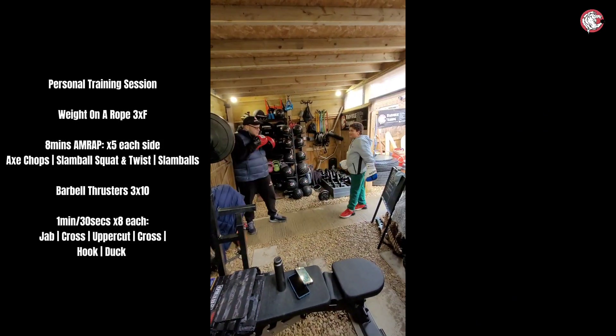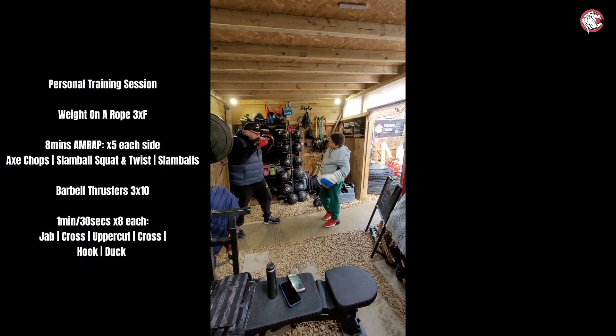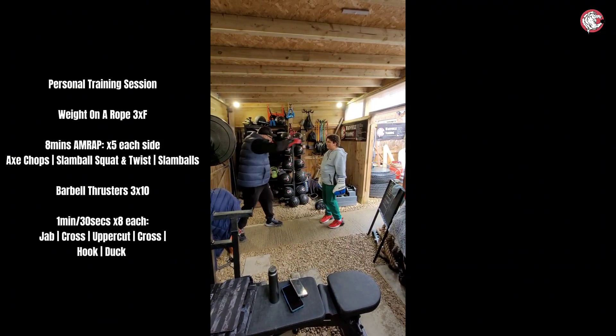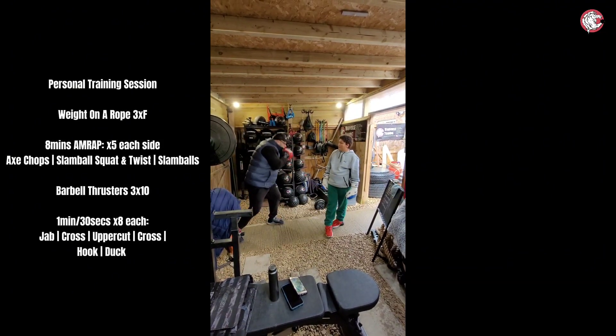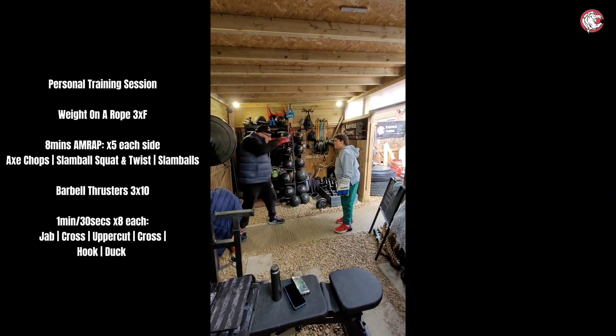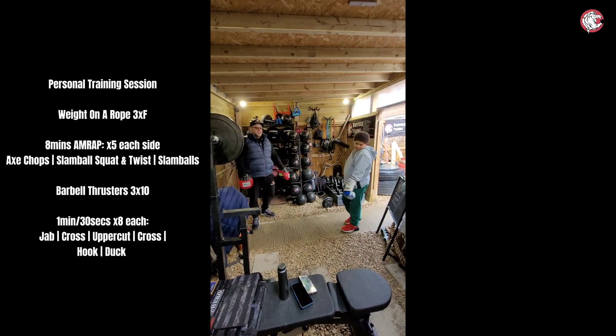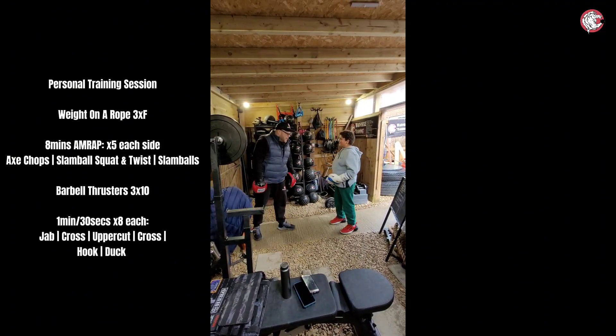I need you to concentrate — keep that guard up. The combo goes: jab, cross, uppercut, cross, hook, duck. So it's one, two, three, four, five. Your hand comes back into the pocket every single time.